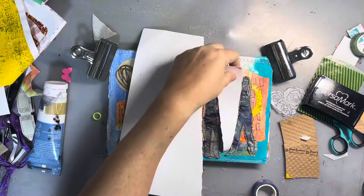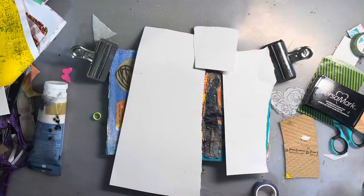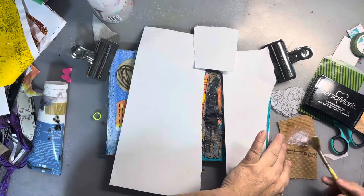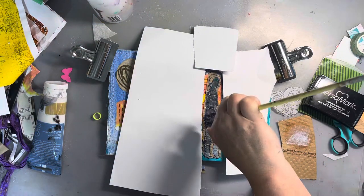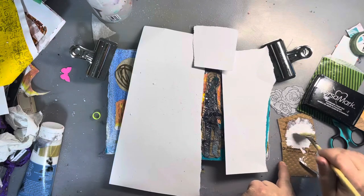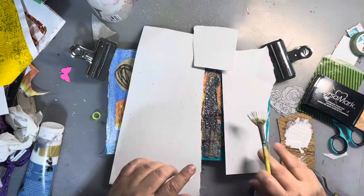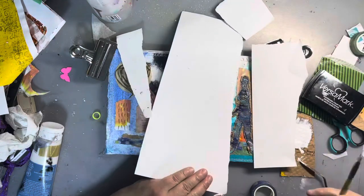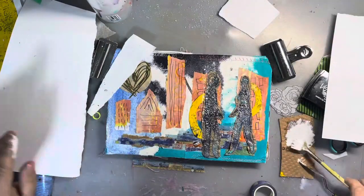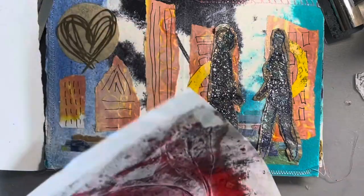I wasn't happy with how dark my figures were, even though I thought they were silhouettes. I experimented with a few things — I masked off everything around them and tried some splatter paint with a couple of different types of white paint. This PH Martin's one is pretty awesome for getting a more opaque white. But in the end it just wasn't quite getting there for me, so I did end up taking a paintbrush and painting in the figures, which I was pretty happy with.